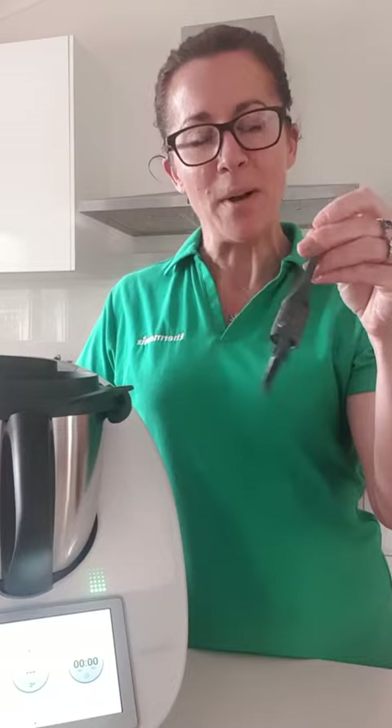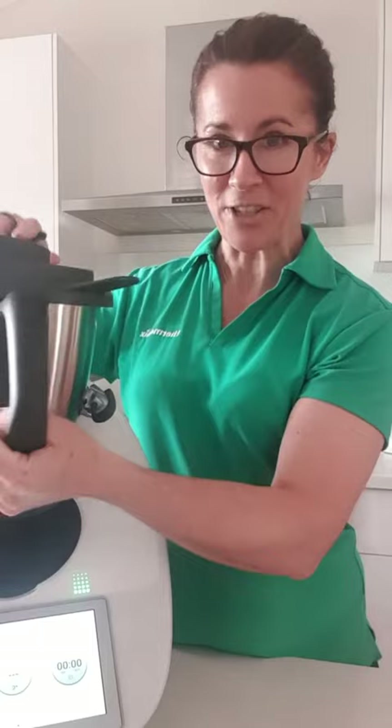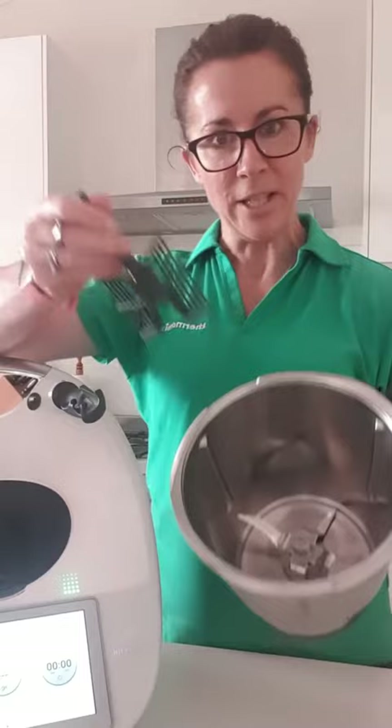Hi everybody! I just wanted to share something because not everybody is aware of how to use this little guy. It's awesome for whipping creams, making curds, mayonnaise, sorbets — it is such a lifesaver. I wanted to show you how to insert it because there is actually a correct way that it goes into the bowl, and not everybody is aware of it.